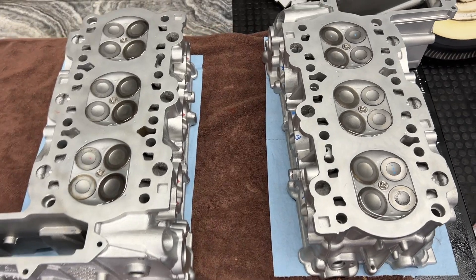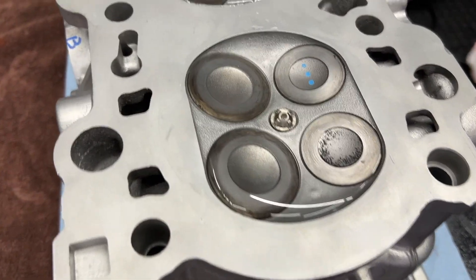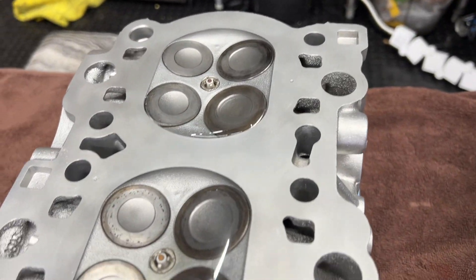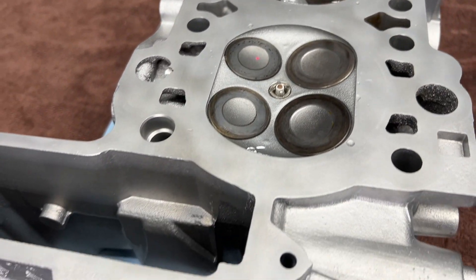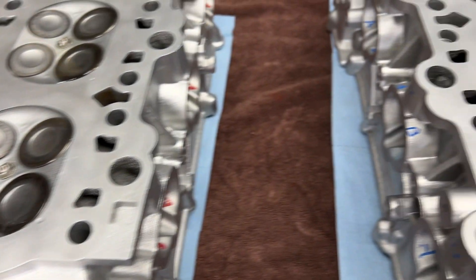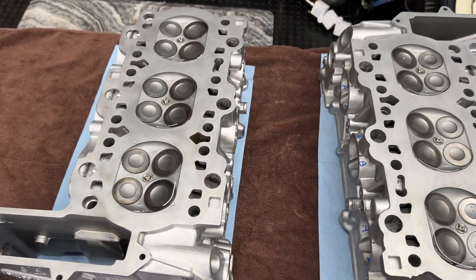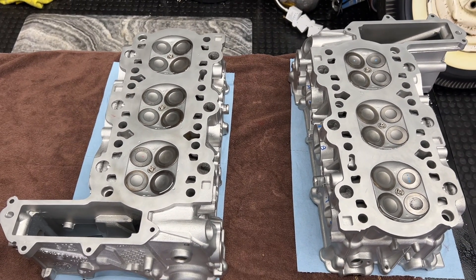All right, so it has been an hour and every single one is exactly like we left it. So I'm pretty confident that there are no leaks in here. We're going to go ahead and remove the spark plugs, remove the water, dry everything off, and I think we're ready to move on to our next step.